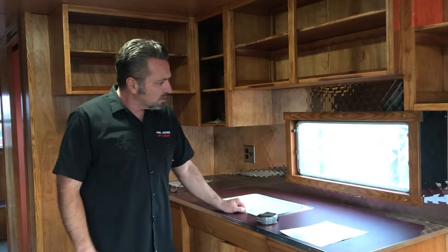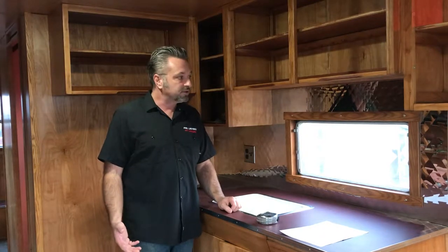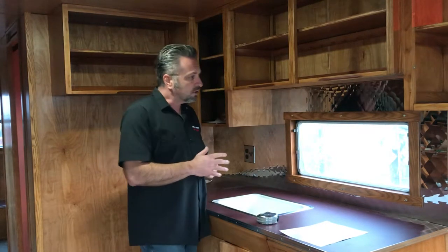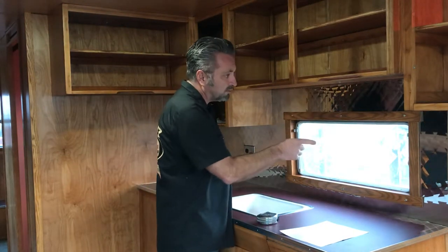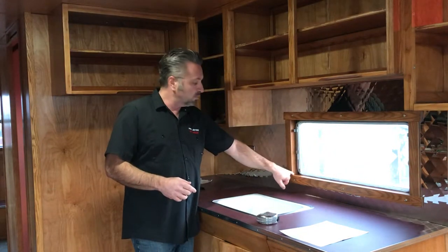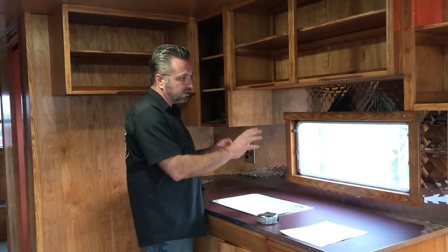One of the things with blinds.com is they are really good about measurements, and it's super easy to measure for your mini blinds. They make it really easy, and there are a lot of tools on their website as well. The main thing you need to determine is whether you're going to do an inside blind or an outside blind — that's simply whether it's going to rest inside of the window jamb or sit on the surface.